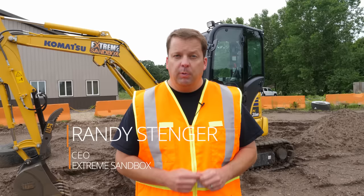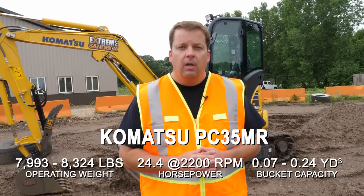Hey everyone, Randy with Xtreme Sandbox. Today we're going to show you how to operate our mini excavators. We get a lot of clients out here that we show how to use this equipment every day. We thought it'd be cool to put a how-to video for our Komatsu mini excavators. We are not experts, so I say that up front, but we can absolutely show you how to operate them. Come on along.